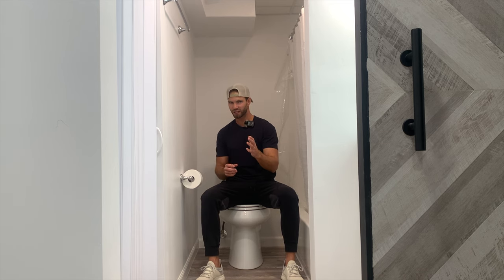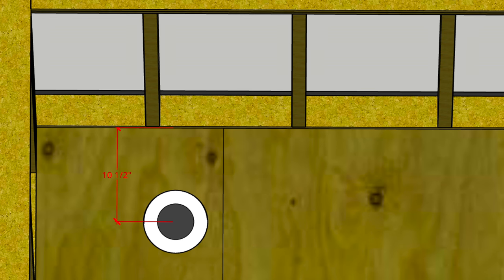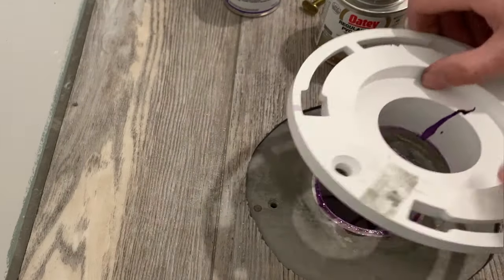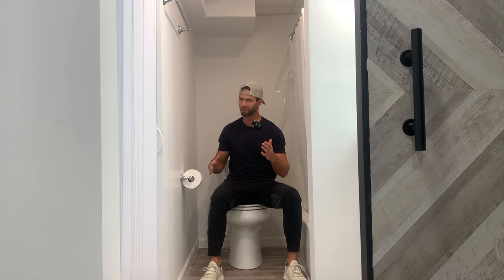So in this video, I'm going to show you step by step how to add a basement bathroom toilet, and that's going to include the under slab plumbing, the supply piping, installing the actual toilet flange on the concrete, installing the toilet, and then a few of the final touches to get us to where we are now.